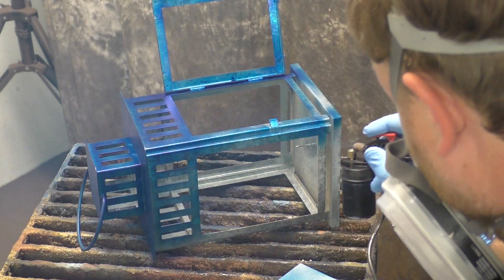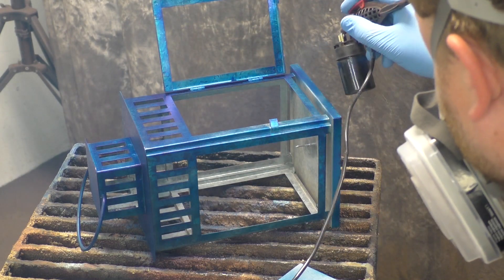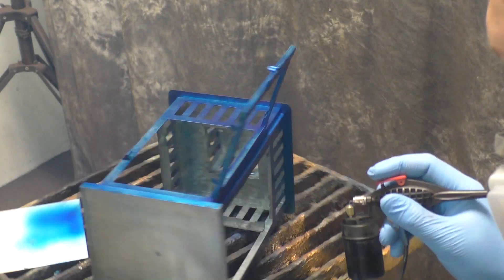The airbrush just lets me move a little bit quicker, but we will show the differences between the two methods so you can see those as well.